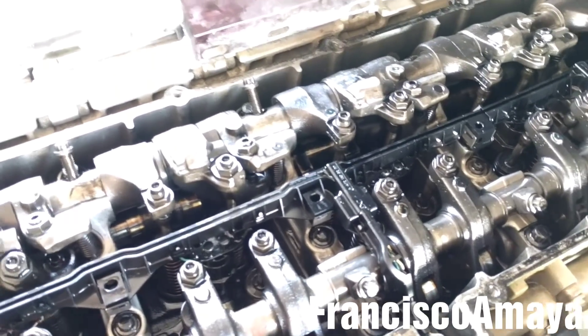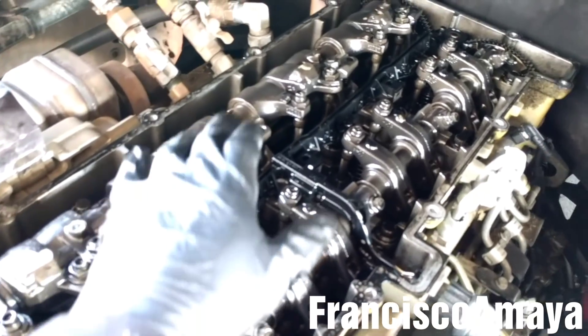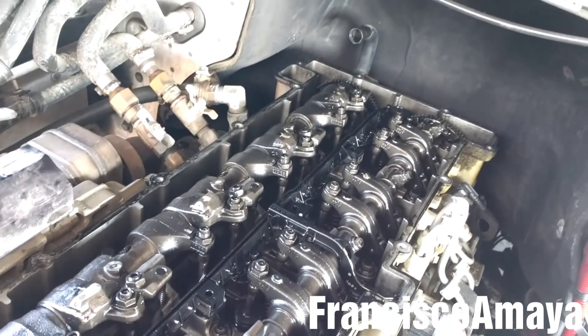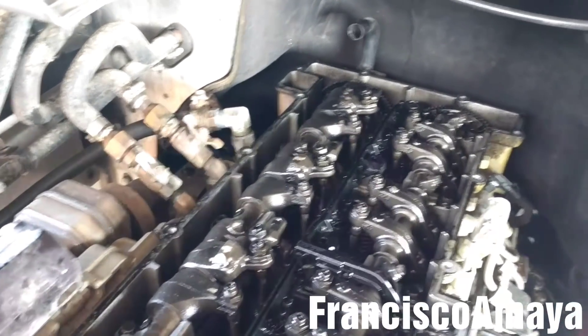And it works. So before I do anything I'm gonna tighten all the bolts, all of them - except for this one because I cannot tighten this. Okay, all the bolts are tight. So all of them were loose, completely loose. That was the reason why it was making that noise.